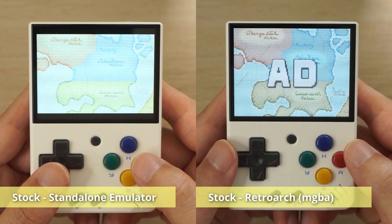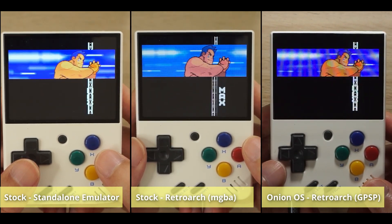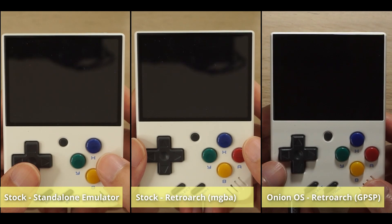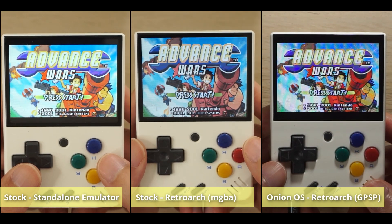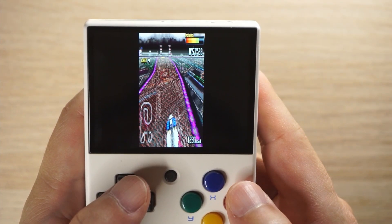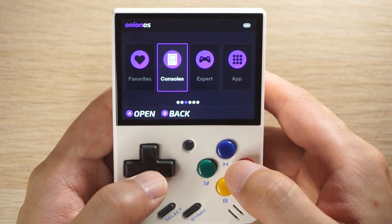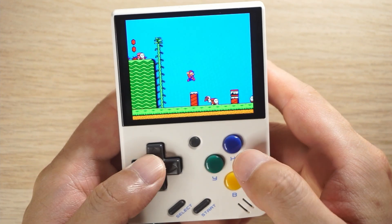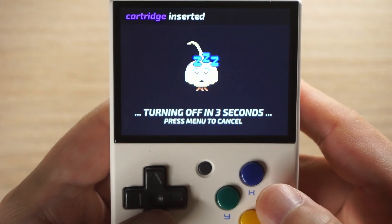Onion OS also fixed a number of issues with RetroArch on stock OS. For example, GBA games now play in the original 3x2 aspect ratio on Onion OS whereas it was 4x3 on stock. Also under stock OS sometimes the settings would not save — I couldn't force GBA games to a 3x2 aspect ratio, but now you can change GBA to whatever aspect ratio you want. You could play it in 16x9 or even 9x16 if you're a black bar fan. There's also a cartridge function in the app directory — if you select this app before playing a game, when you close the game it'll automatically power down, and when you power back up it returns to that game at the same spot, very much like a sleep mode. This is great because just tapping the power button seems to only turn off the screen and still drains the battery.